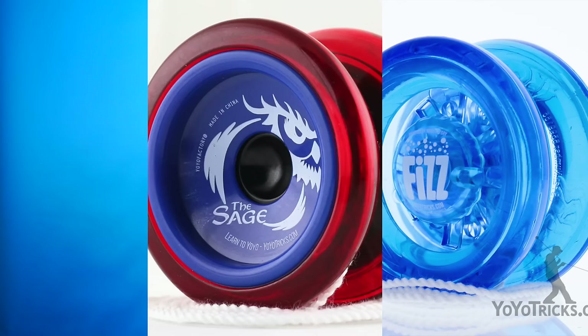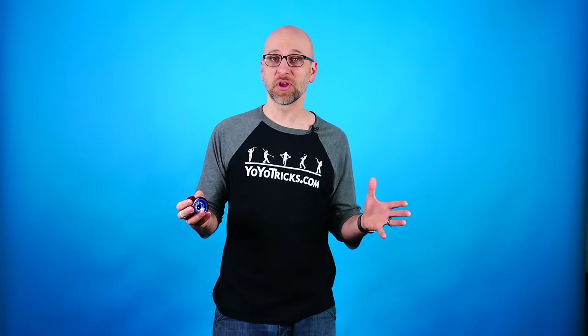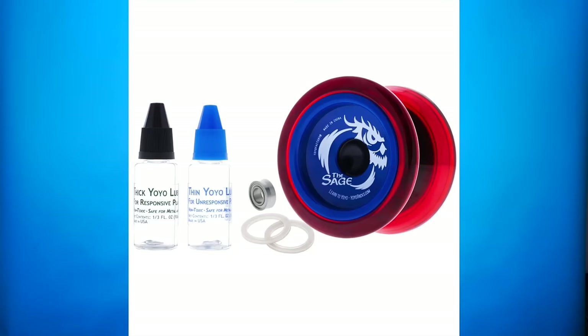Now the thing about DNA is that there's quite a progression that you need to go through in order to learn the trick, and I am going to cover all of that in this video. Instead of using a different yoyo for each phase of the process, I've just found one yoyo that can take you all the way from the beginning to the end, so that you won't feel like right when you're starting to make progress you need to upgrade your yoyo. As a bonus I'm actually going to teach you three forms of DNA: one that you can start to do almost right away, one for when you get a little bit better, and then finally the full professional DNA.